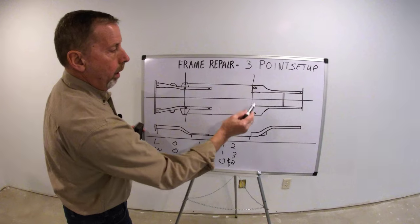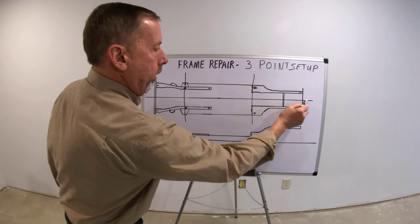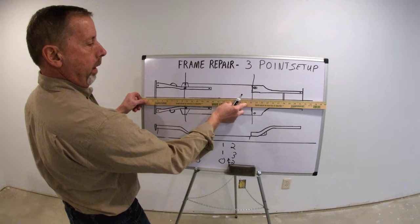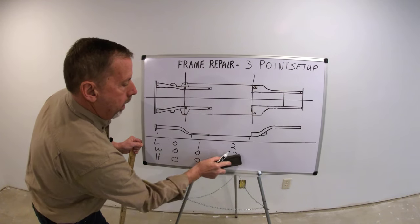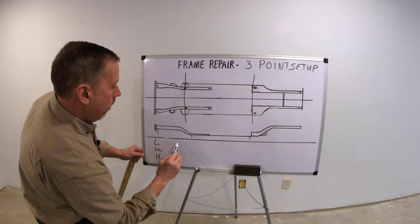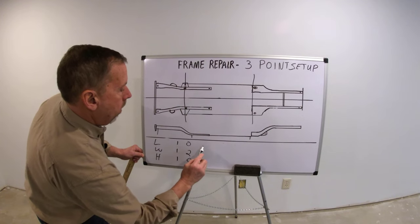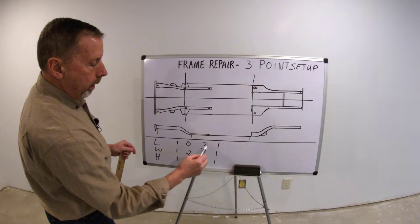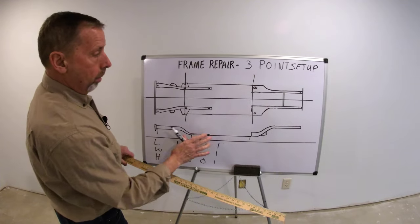We can't use that point now, because here's what happens: this measuring system assumes these are undamaged points. When you put a damaged point into this equation, instead of it knowing the straight line in the vehicle, it's going to average these out and change all of them. You're going to end up with maybe a one, one, one here and a zero, two, zero there and a three, zero, zero — and that tells me something isn't right. There are way too many numbers, and it will just average it all out because it's assuming it's an undamaged portion of the car.